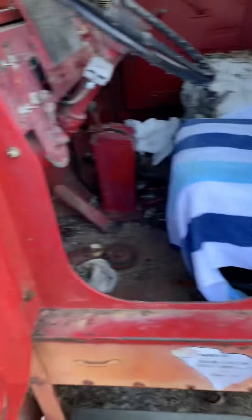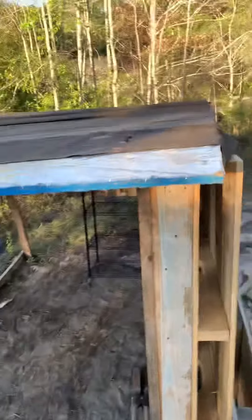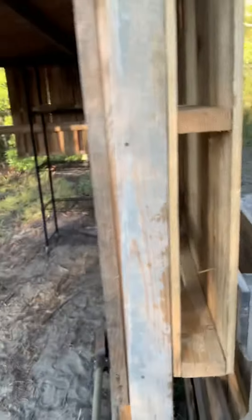The door closes a lot easier now, so that's what we did to the shed today. Still need to fix the roof. I also got that right there because it was just a big open gap in between — it was like that — so I figured I'd put that one there to close it up.